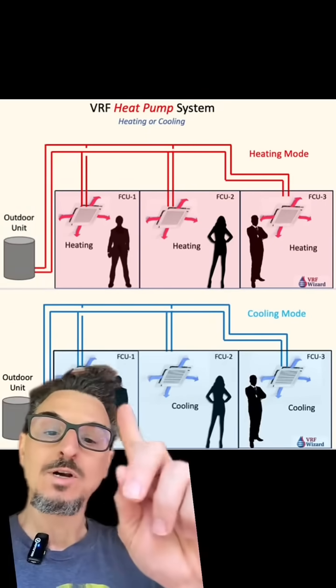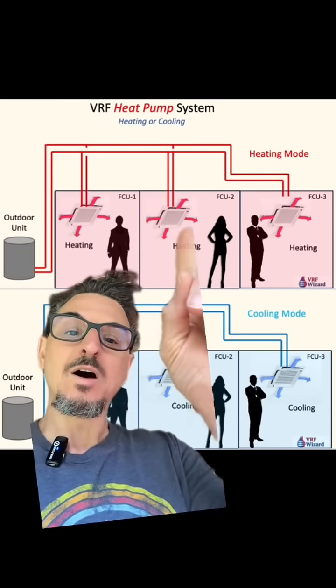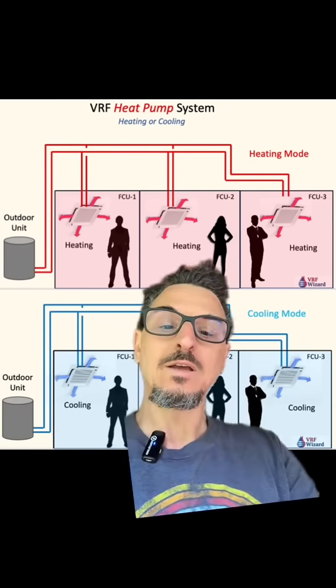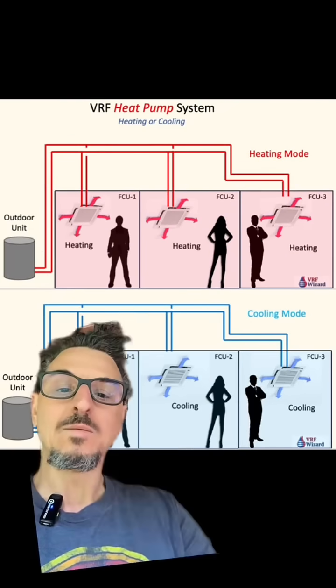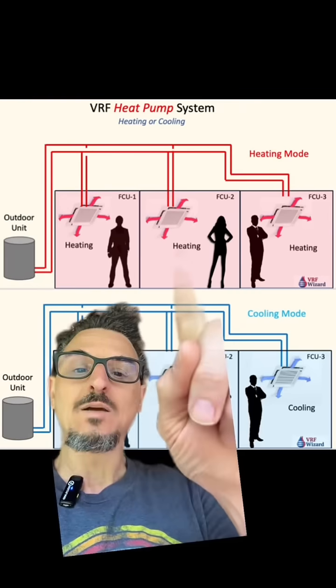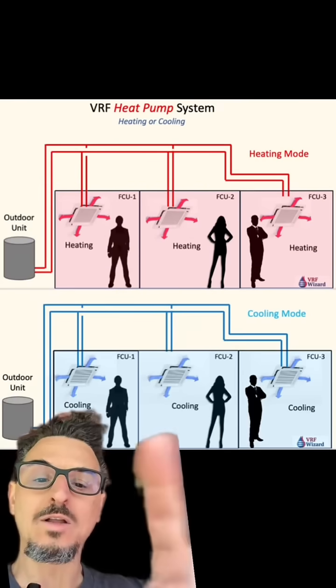A VRF heat pump works very similar to any other standard heat pump. You're either all zones are in heating — one, two, three — or all zones are in cooling — one, two, three. This represents the same system in cooling mode and heating mode. You cannot have one zone heating and one zone cooling. They're all in heating or all in cooling.